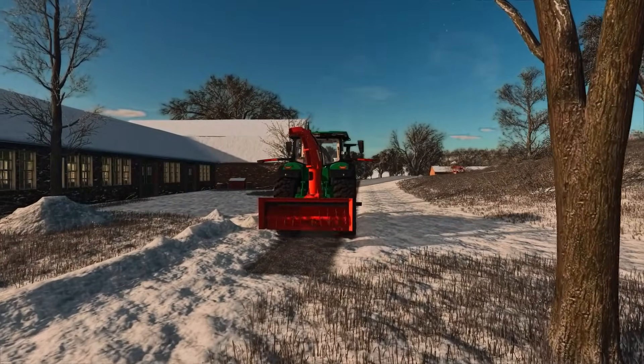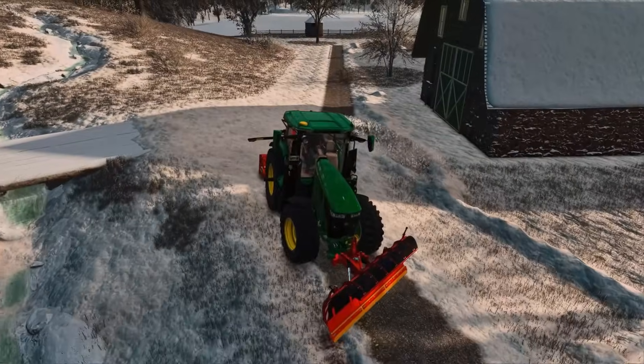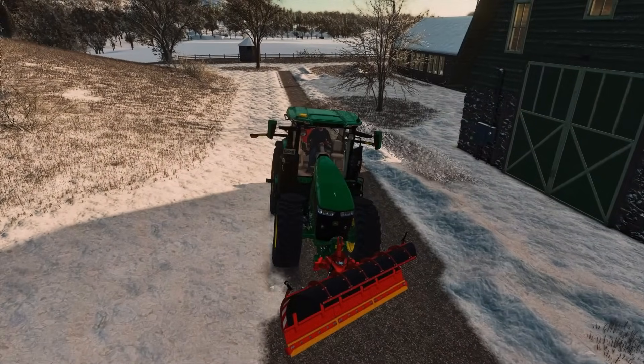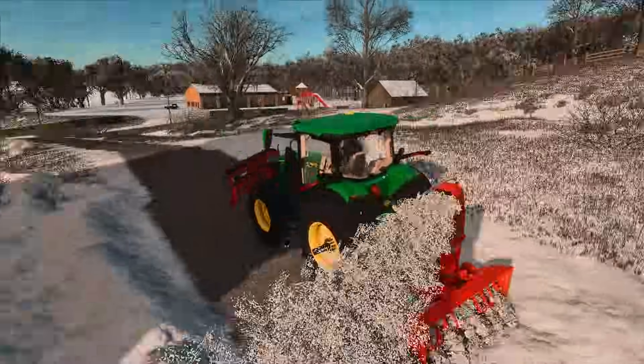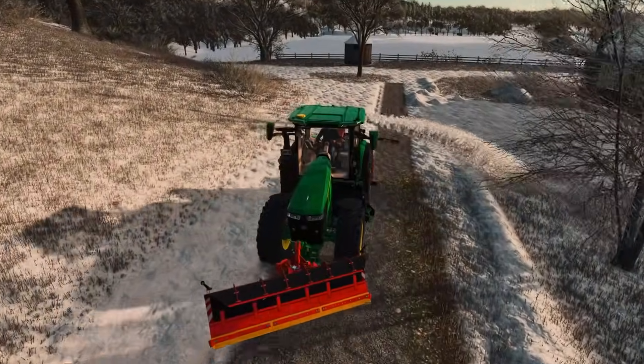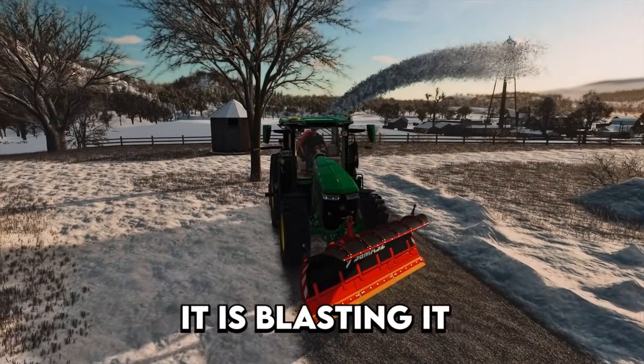We're going to lift it and go to the next part of this driveway. Pass number two — let's see what this thing can do. I don't think we need to make more than two passes on this. It should be good as long as we leave some entrances cleared for our main driveway over there by the shop too. Look at this — it's actually working pretty well. Oh my gosh, it is blasting it into the sky!